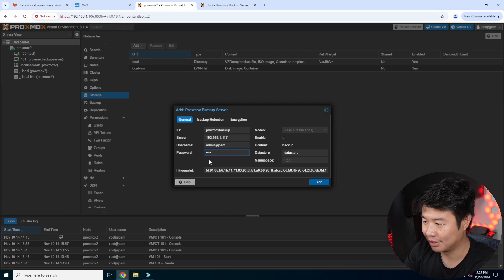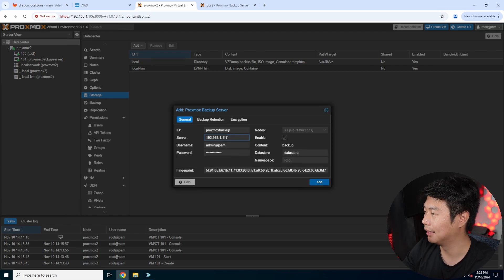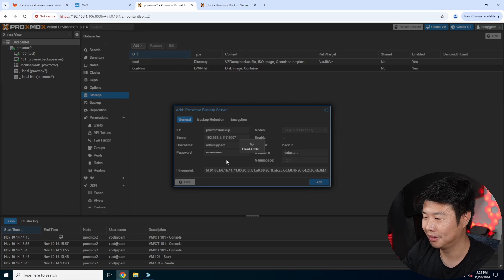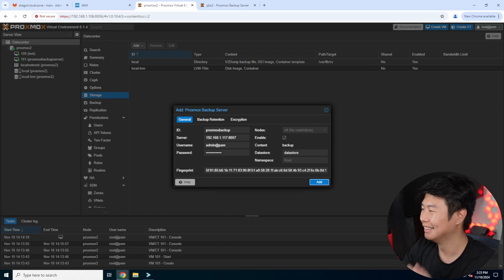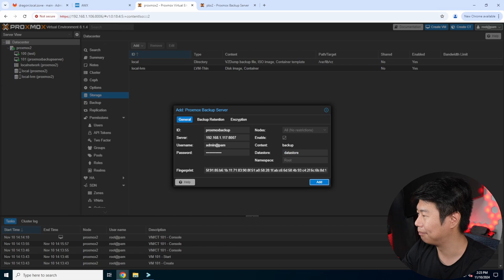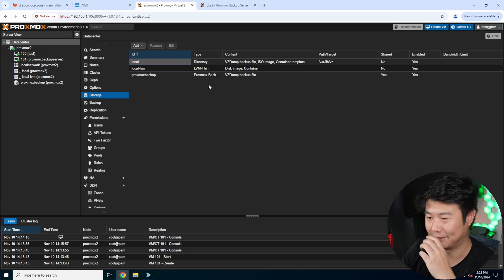I got an unauthorized error — so I may have typed something wrong. Checking my existing backup server configuration, I realized it's not 'admin' — it's 'root'. It threw me off because of the interface. Using 'root' instead, now it shows up as a VZ dump backup file. So we'll use root@pam, and now the storage is successfully added.